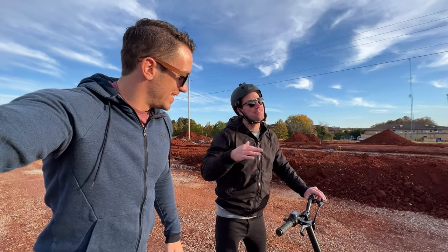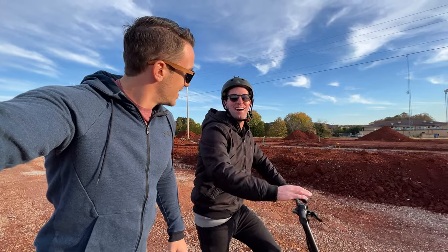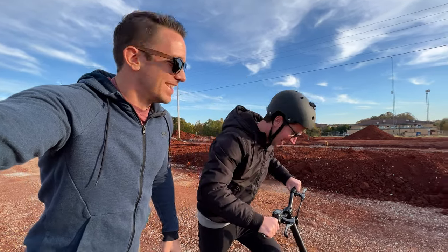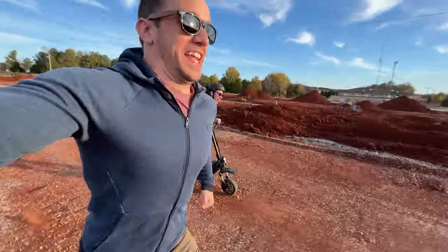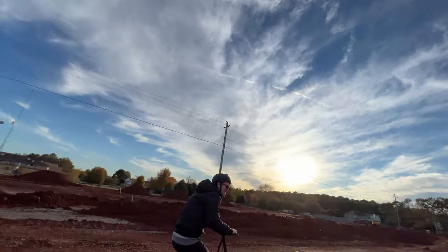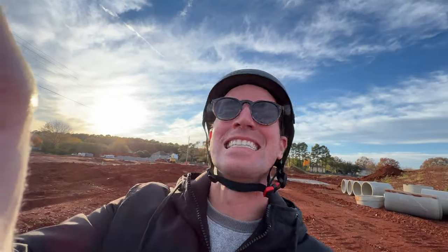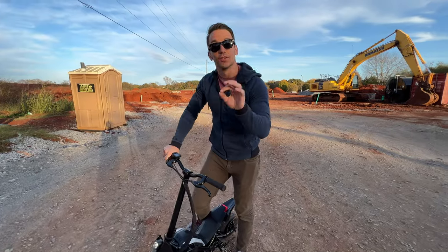One of my sayings is: never scoot faster than you can run. This thing tops out at 15 miles per hour on my model — it's a little sluggish. Let's see if Nick can beat me. Ready, set... I can win on range, but top speed at 15 mph I wish it was a bit faster.